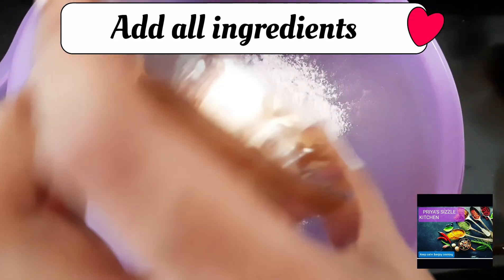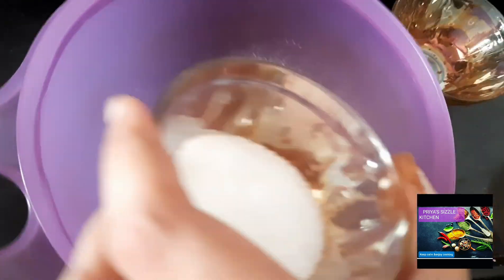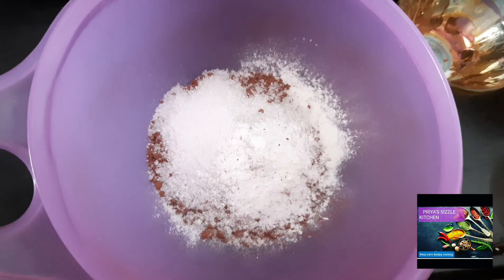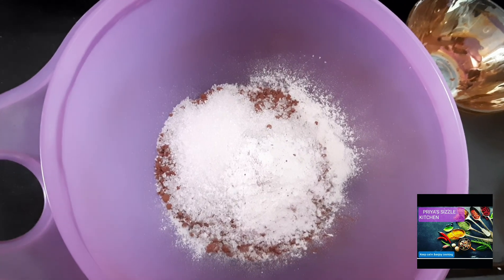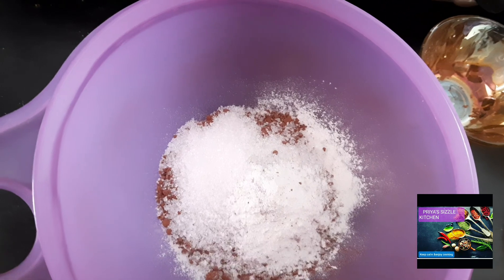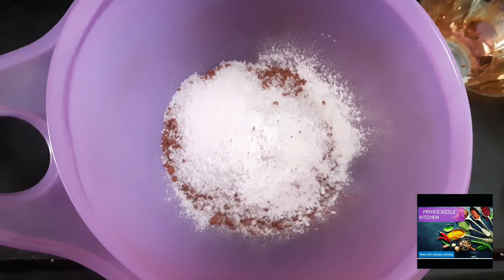Now add cocoa powder — 1 tbsp for this chocolate mug cake. Then add 1 tsp of baking powder and mix it in.